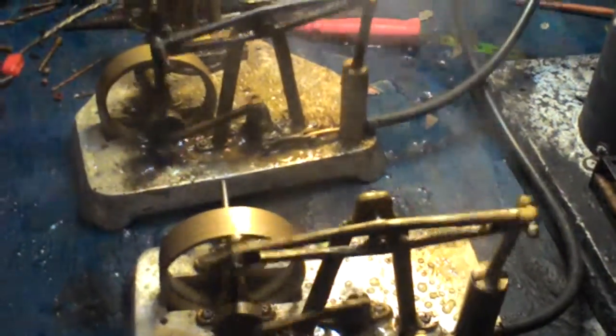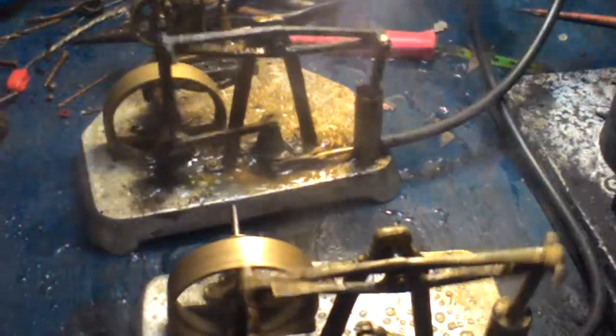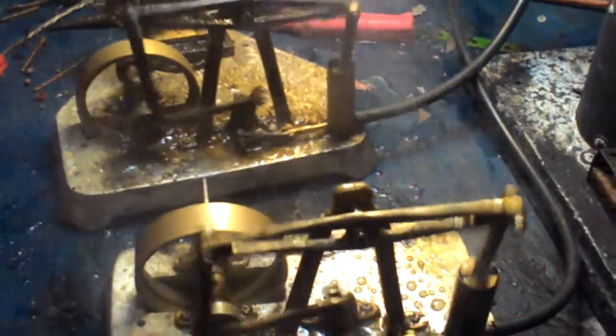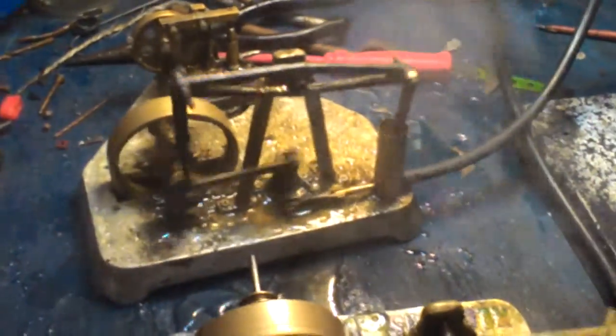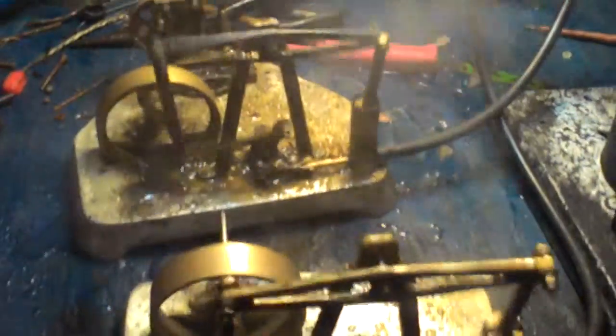I made these some years back from copies of a KJ Miller engine when I was doing my casting. I cast all the components there and built the engines up — a little bit rough, but they're still going.